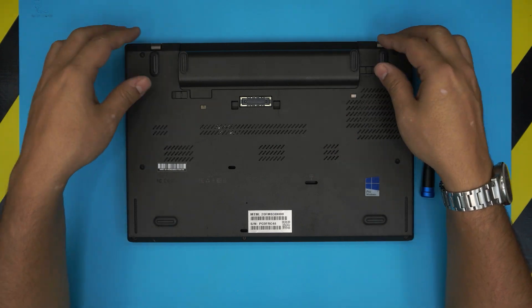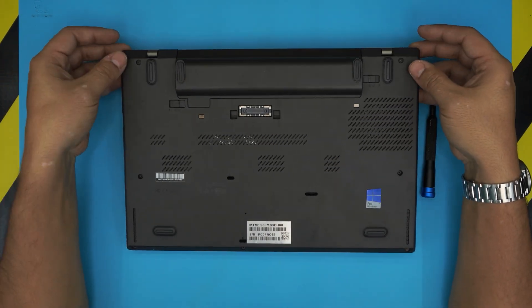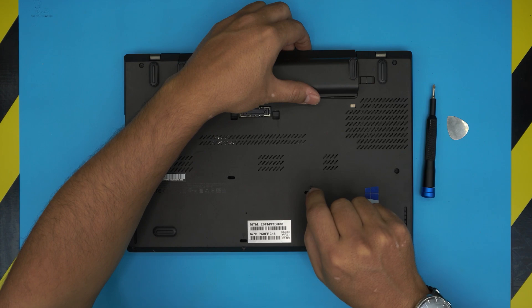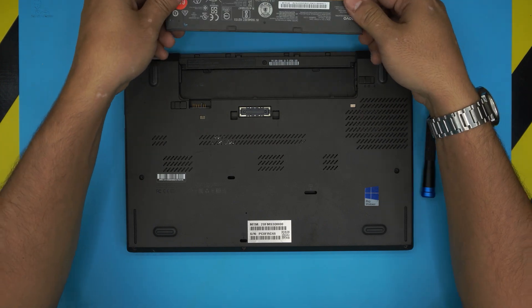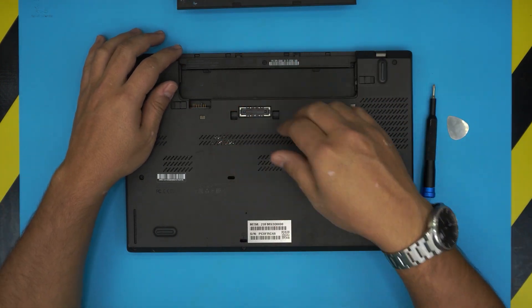First thing first, you want to flip over the laptop and make sure the power is completely off. You want to unlock this side and pull it out a little bit, then unlock the other clip, pull it backward, and slide out the battery. This is the external battery — there are two batteries in here: an external one and an internal one.